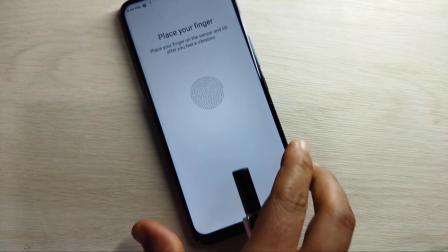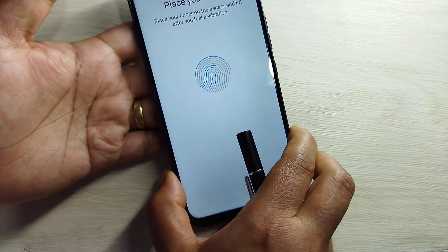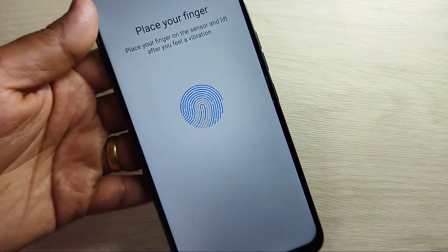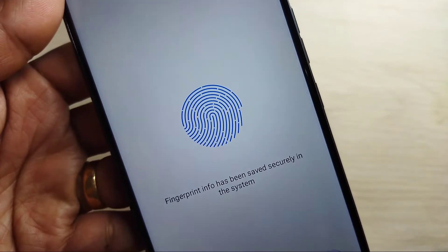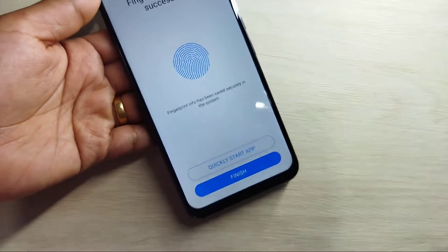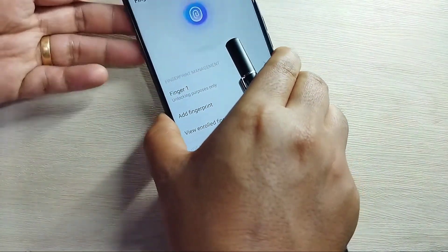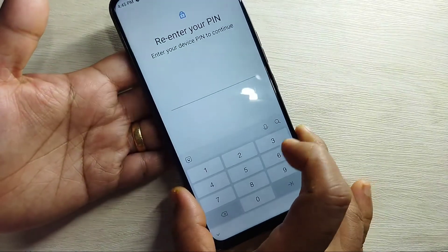Now tap on 'Add fingerprint' and tap Next. Place your finger on the fingerprint scanner and slightly move it around. You can see the fingerprint scanner is detecting the finger. That's it — tap Finish. The fingerprint is now created.